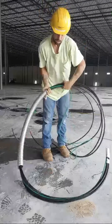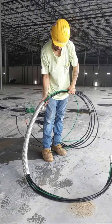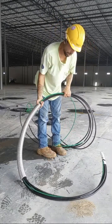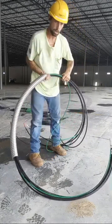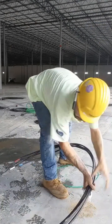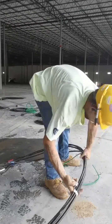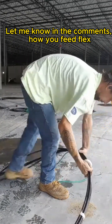I already have a mark to let me know where I need to stop my flex — it gives me the allotted amount at the transformer and the panel. Now I like to go ahead and tape all the slack on both ends of my flex; it makes it easier for me to feed it through the flex connectors.